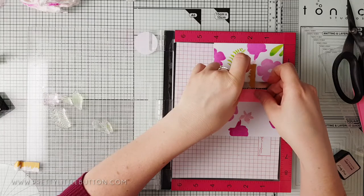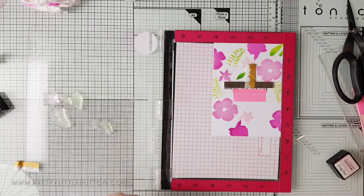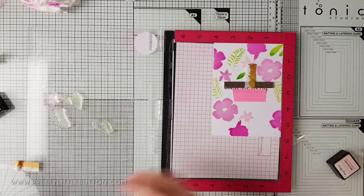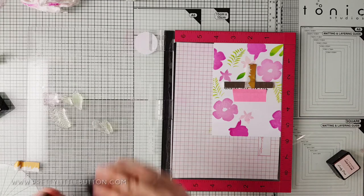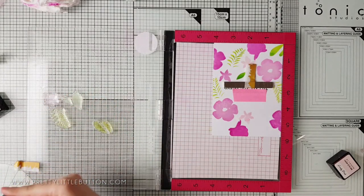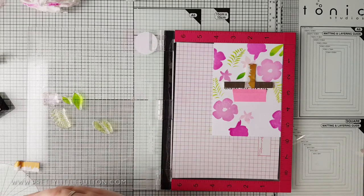After I started to build up the background with the florals, I'm going in with a selection of leaves from the stamp set, using the Altenew Limeade, Lime, and Fresh Leaf greens from the Spring Bouquet mini ink cube set. I'm doing the same thing here — adding darker colors to the edge of the stamp, softening the harsh lines with a wet wipe, and then stamping the leaves again.